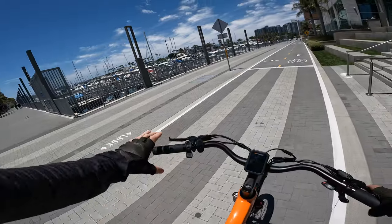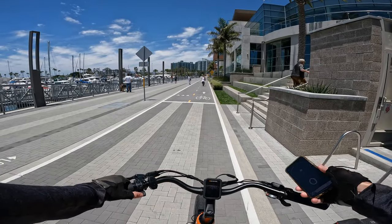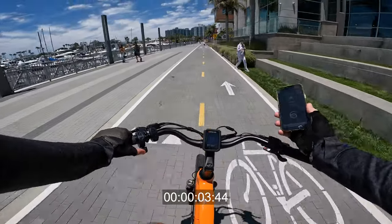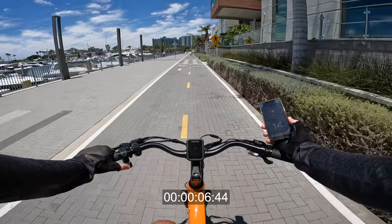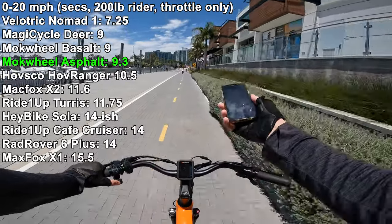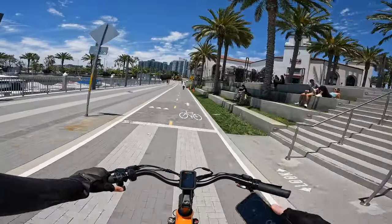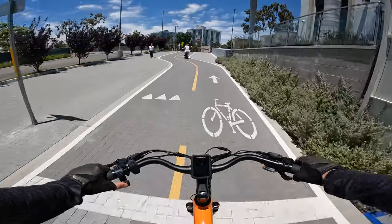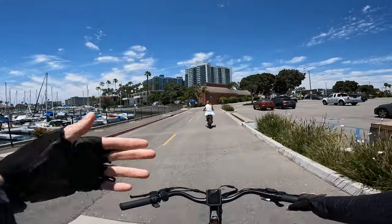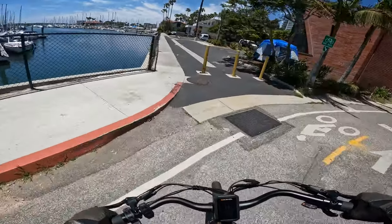This one has a big battery and is pretty powerful. Let's do a zero to 20 test — got the GPS in hand, we'll do thumb throttle only. I weigh 200 pounds — ready, go. So it's not like a thrilling launch; it ramps on the power nicely with the throttle: 15, 16, 17, 19, 20 — and it cuts us off at 20 as a class 2 e-bike should. This thing accelerates respectably quick for a 500 watt electric bike, more powerful than I was expecting. And since it does have about a 15 amp hour battery pack — technically 14.7 — you'll be able to use that power for quite a while without burning the battery out.